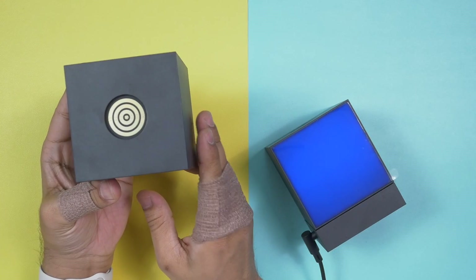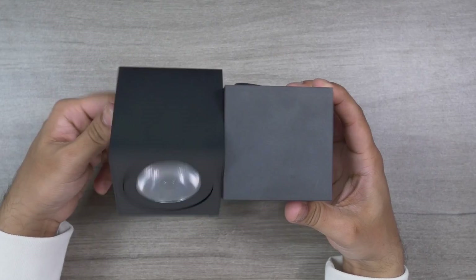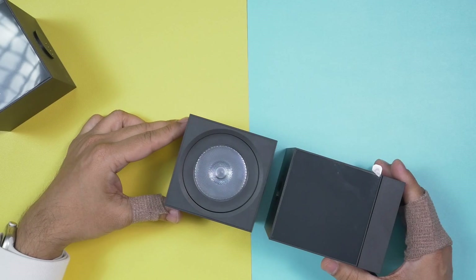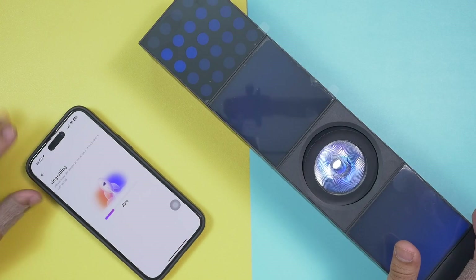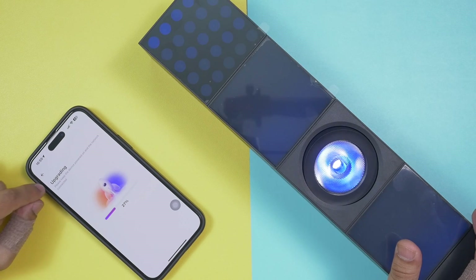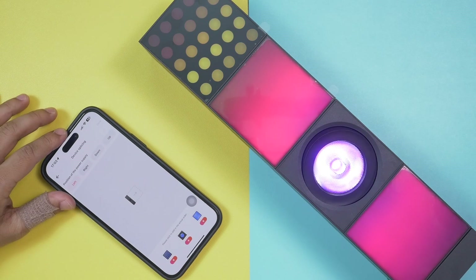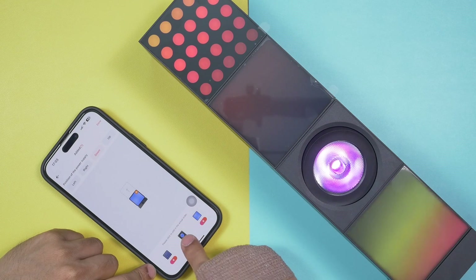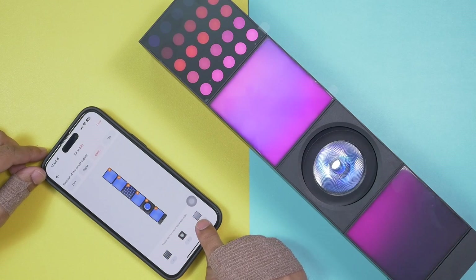After adding the controller or base station to the application, you can add as many cubes as you want. It's very easy because each cube comes with strong magnets and is designed with pogo pins — four at the bottom and a pogo pin connector on top — so connecting cubes to each other is simple. After connecting all cubes, check whether they're upgraded to the latest firmware and update if needed. Then in the application, you tell it how you've connected the cubes to the base. You can add up to six cubes per base station.